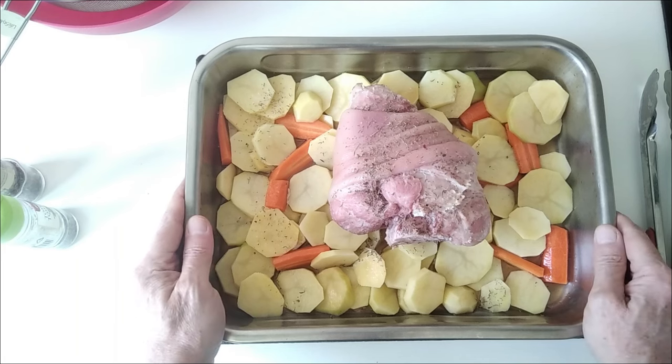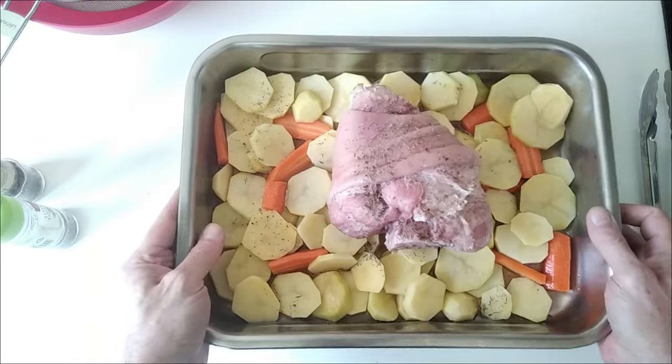I'm going to put this in the oven for 30 minutes. In it goes.